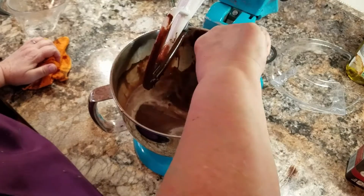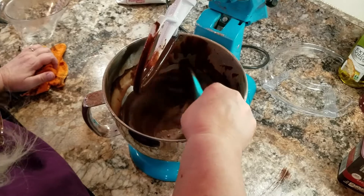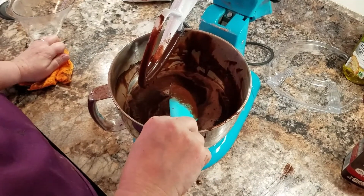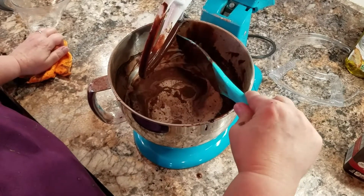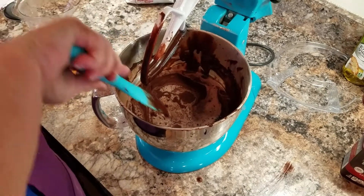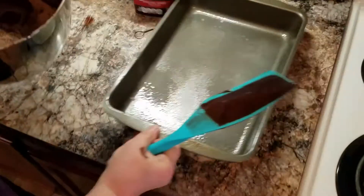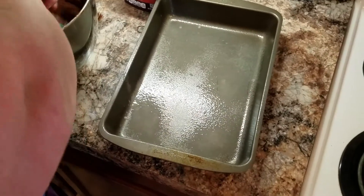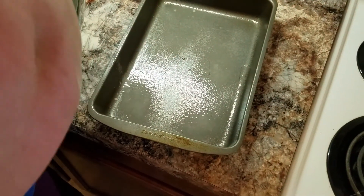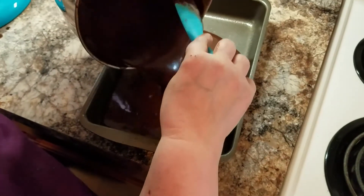I'm going to pour this into a pan. You can pour this into two eight-inch pans, two nine-inch pans, or one nine by thirteen — and that's what I'm going to put mine in. Bake at 350°, and you're going to see that this batter is going to be very watery, but it is going to be delicious.